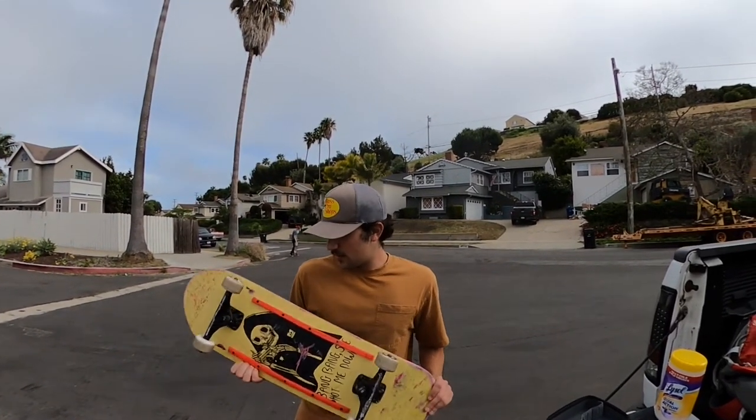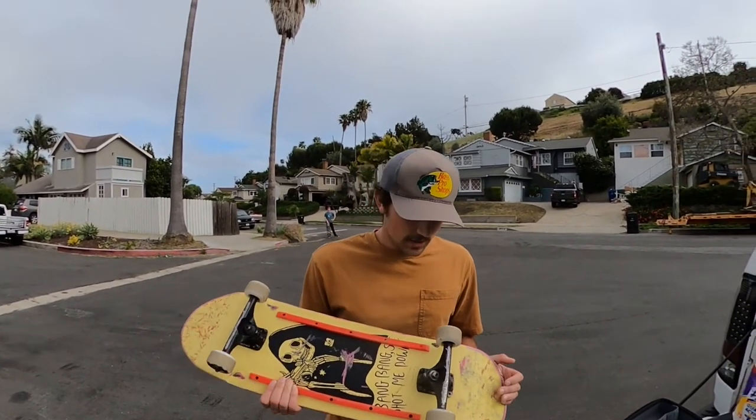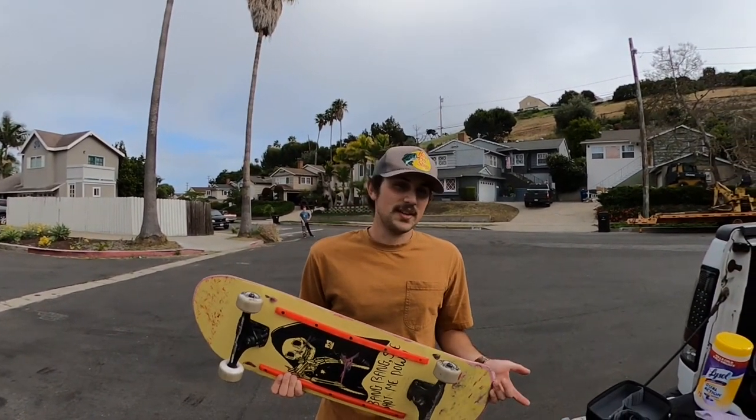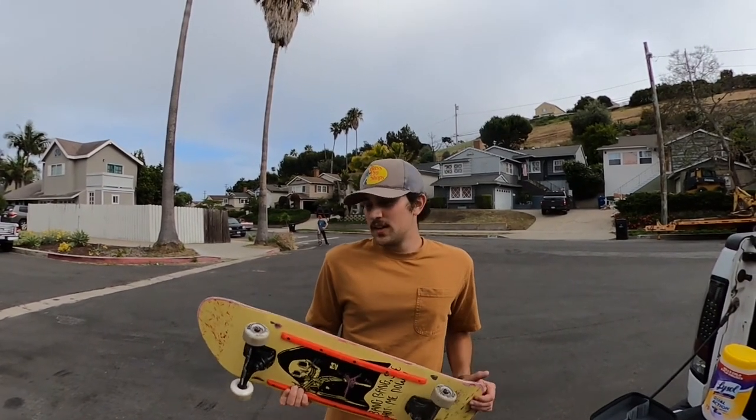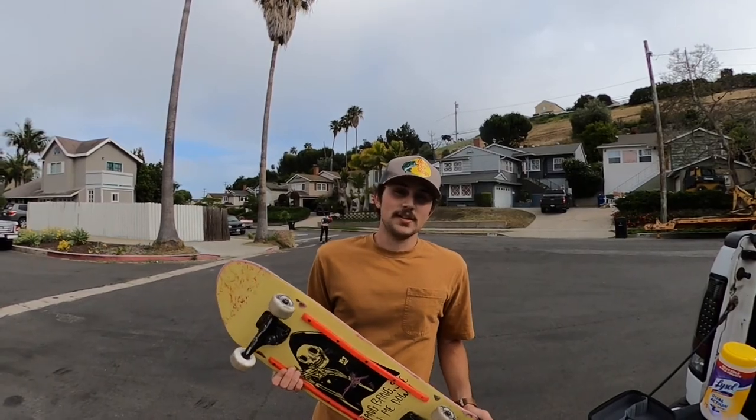Overall though, great wheels. I had a great time on them. The ramp felt good — they grip but slide when you want them to. They're just overall great wheels. If you're looking for an in-between between a soft wheel and a hard wheel, you can't go wrong with a Cordova. You can pick them up at LandYachts.com.